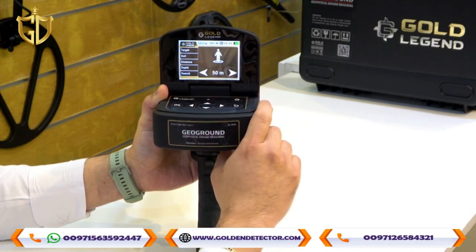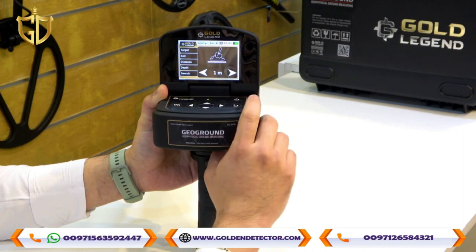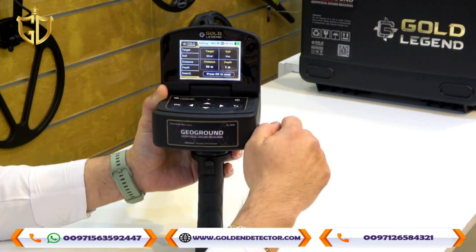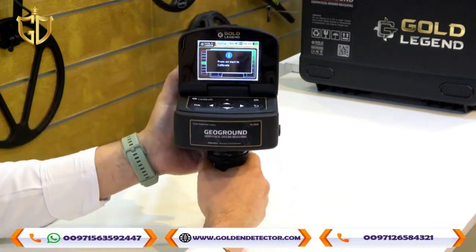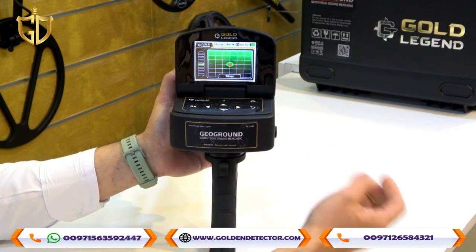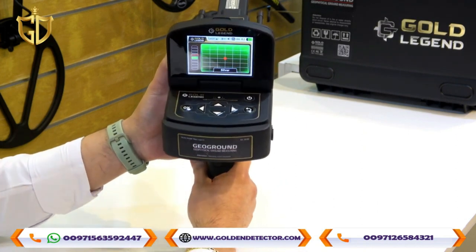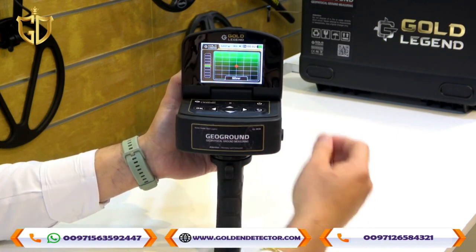The distance can be set from 50 meters to 3,000 meters, and the depth from 1 meter to 40 meters. In the Search screen, you can review all your settings — for example: Target: Silver, Soil Type: Wet, Distance: 50 meters, Depth: 1 meter. Press OK to start the scan, then hold the calibration button until you see the icon moving. Once calibrated, your selected target appears on screen. On the left side is the smart balancing indicator — you should be in the green balance zone, not red.